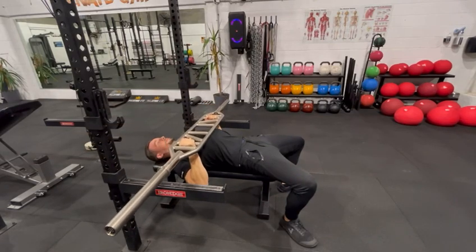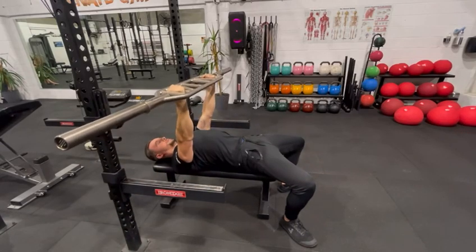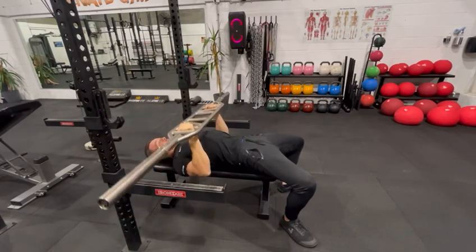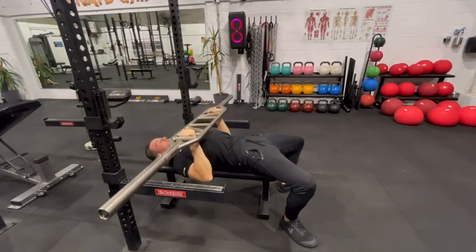Coming down like a normal bench press, down to your chest, and then powering up. Nice and controlled on the way down, powering up. Still digging those feet into the ground, keeping yourself nice and steady. A really easy way to bench press with the Swiss bar.